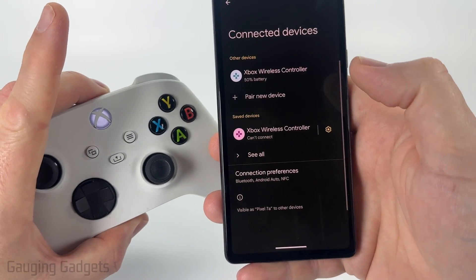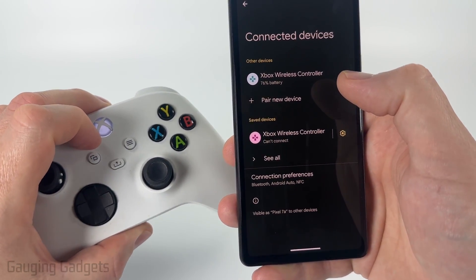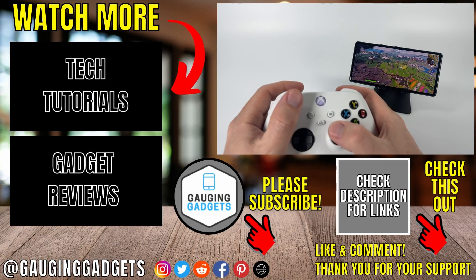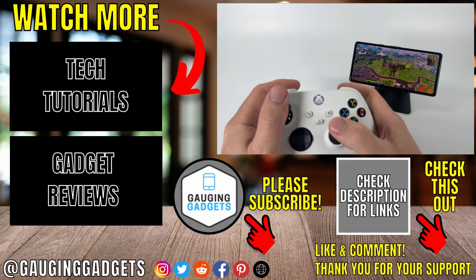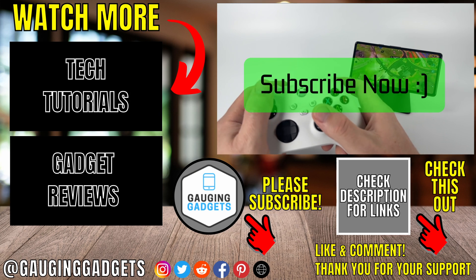Once it connects, you'll see 'Connected' and the light will stop blinking on the Xbox controller. You'll then be able to control games such as Fortnite, PUBG, and COD Mobile with the Xbox controller on your Android phone. If this video helped you, give it a thumbs up and please consider subscribing to my channel.